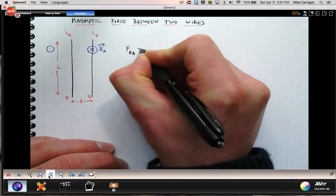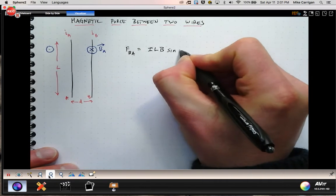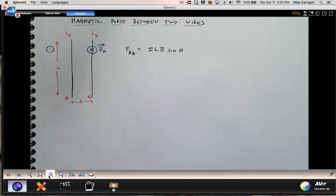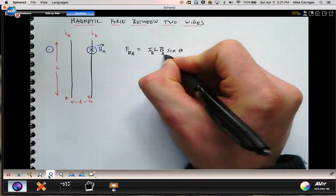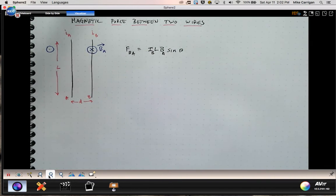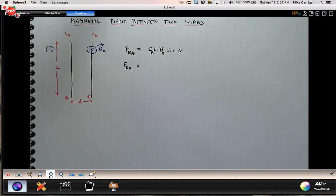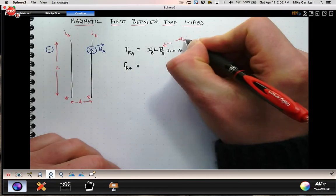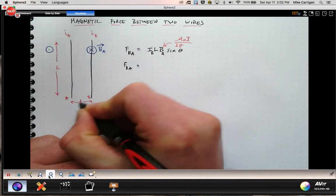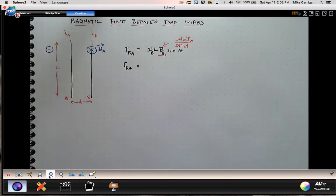Since the magnetic field due to A is directed into the page at wire B, the charges moving upward through wire B are going to experience a force. We know that force is F = ILB sin(θ), but since the angle is 90 degrees, sin(θ) = 1, so it's just I_B times L times B_A. Now I can substitute in our expression for B from last time: B = μ₀I / (2πd), where this I would be I_A.